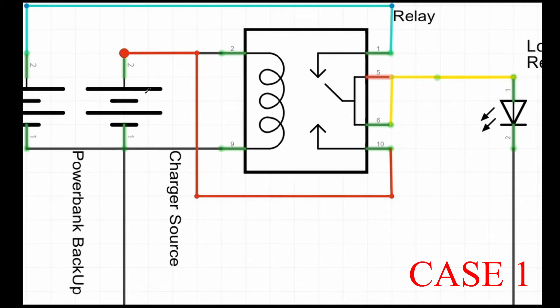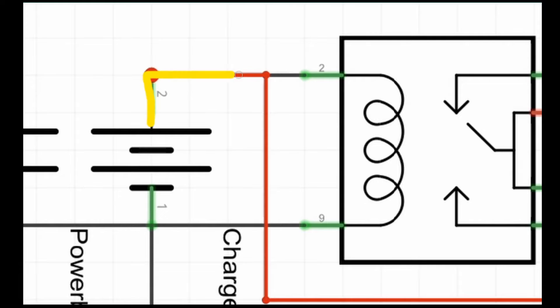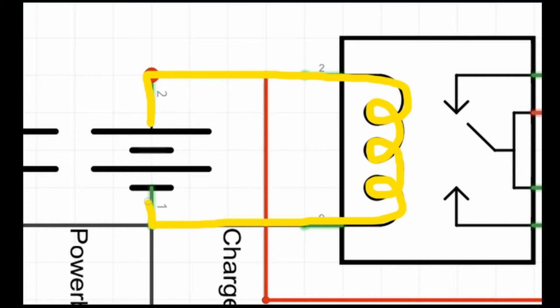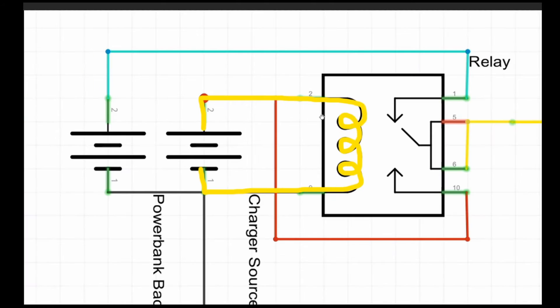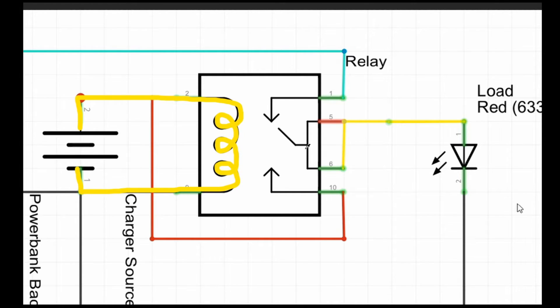Case 1: When the charger source is plugged in, it will energize the coil inside the relay, making its pointer move. The pointer movement connects the circuit of the load to the charger source, thus drawing power from the charger source directly to the load.